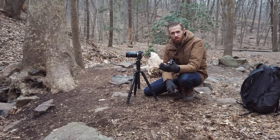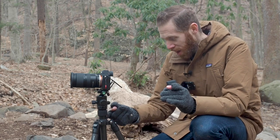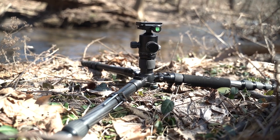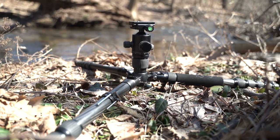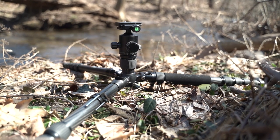Another thing I should mention is that there is an included short center column. You swap out the center column so it doesn't protrude past the bottom, then you can splay out the legs as far as they go — there are three locking positions on these legs — and you can go super wide. The height of the tripod itself will be only about 8.5 inches off the ground.